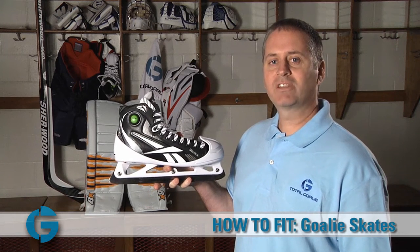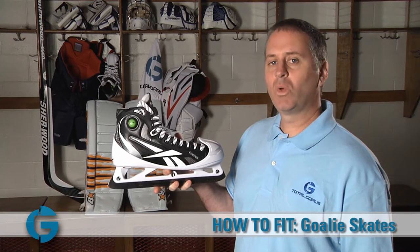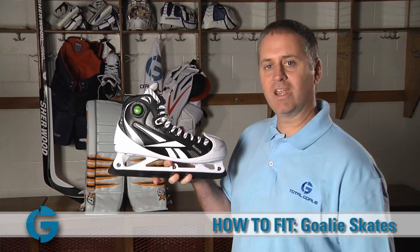Hey goalies, I'm Mike, goalie specialist here at Total Goalie. In this video we'll learn how to properly fit a pair of goalie skates.